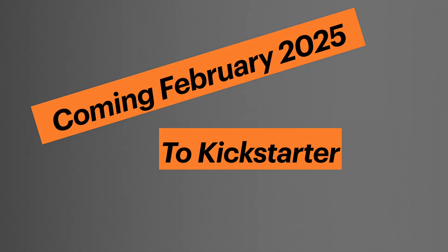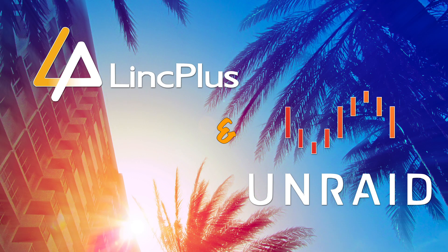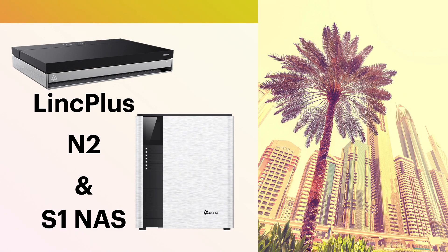Coming this February 2025 to Kickstarter, I'm pleased to announce that Link Plus and Unraid are taking their partnership to the next level with the release of the latest NAS hardware powered by Unraid OS, coming to a home lab near you: the LinkStation N2 and S1 NAS.